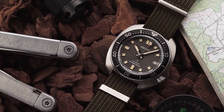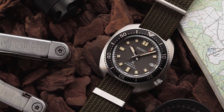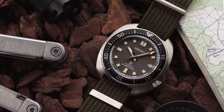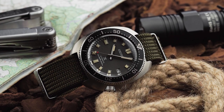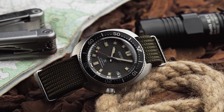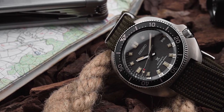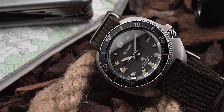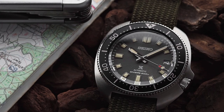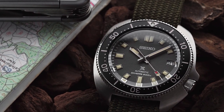Which brings me on to the design of the 237. It's naturally very close to that of the original Willard, and that carries with it a certain value. After all, this watch gives you a chance to get an update of a classic Seiko design, but built to modern standards. The case is the same classic cushion shape as the original Willard, with the screw-down crown at 4, protected by some prominent crown guards. It's a design that won't be for everyone, but it's what defines the Willard's whole identity.